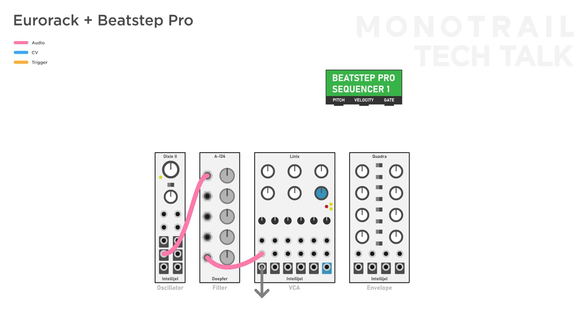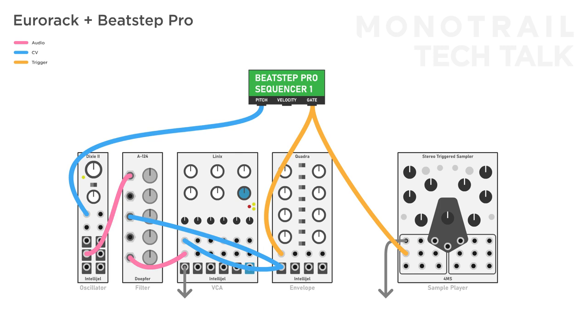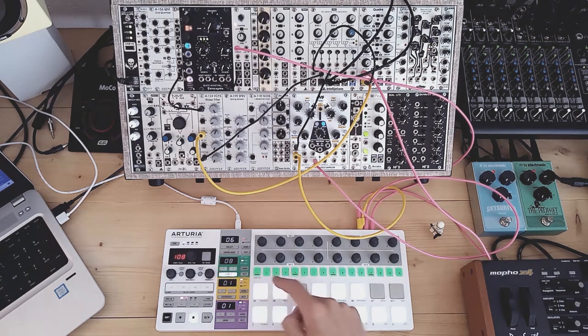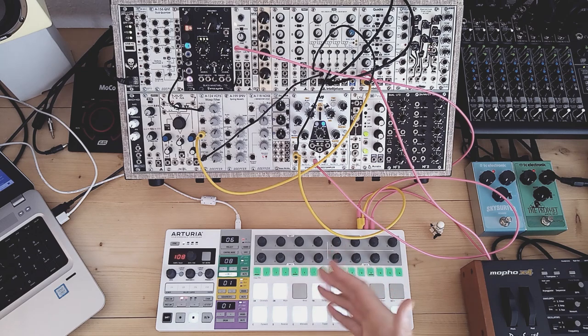Here's an example patch using only one sequencer. The 1V per octave controls the pitch of the Dixie 2. The gate triggers an envelope on the Quadra, which goes to the WASP filter and Linix VCA, creating a simple voice. Then I route the gate to the sample play input of the 4ms sampler, and the velocity goes to the sample select input of the sampler, picking one of 10 prepared single drum hits. This way I use the velocity to program entire drum sequences. With some clever programming, when switching between saved sequences, I can have either or both the synth voice and drum pattern change with a single button.